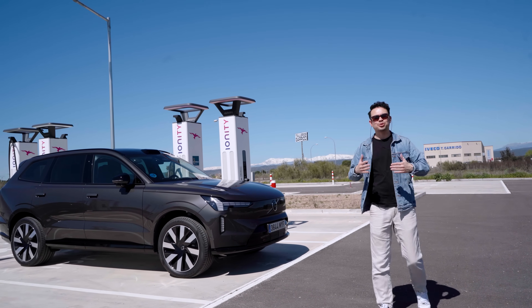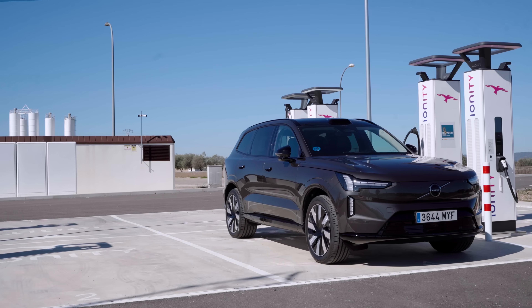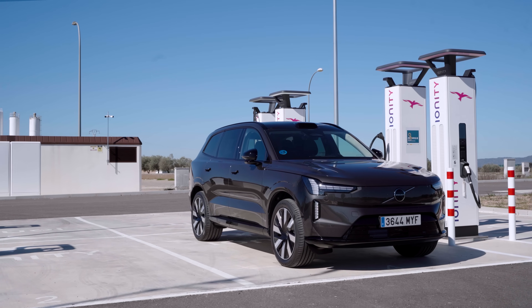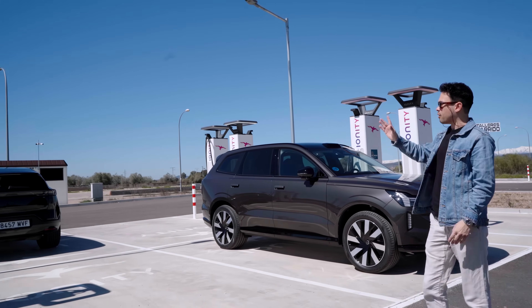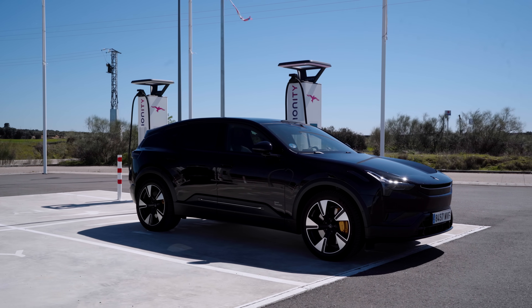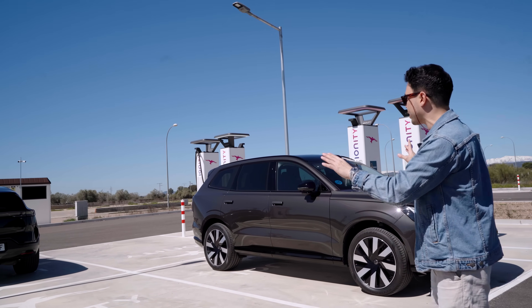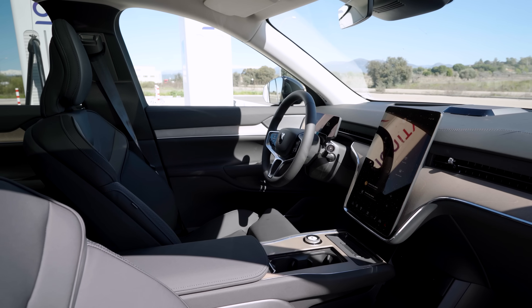Hey guys, welcome to sunny Spain. We're here doing warm weather testing — something I've been wanting to do throughout the winter — of the Volvo EX90, but also the Polestar 3. Later this week or next week, we're actually going to do a double comparison test between these two cars, and also a double review comparing them.